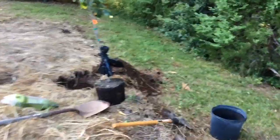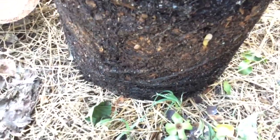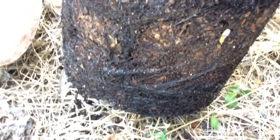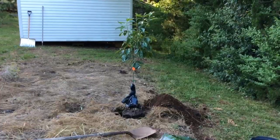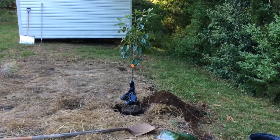Something that I saw online is that the roots are going to be kind of black, so not to worry if you don't see white roots. I just wanted to show you what the root ball looks like here. So yeah, the roots are black. I've placed my tree in the hole so as not to bury it any deeper than it was buried inside the pot.